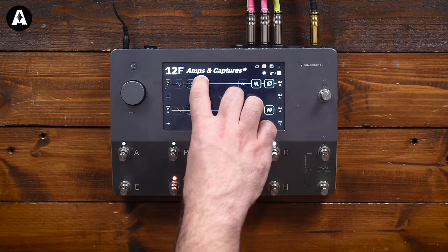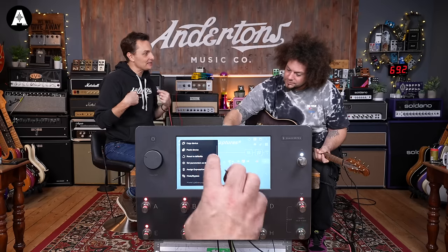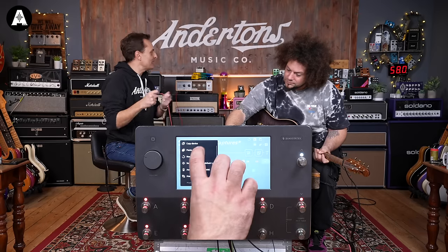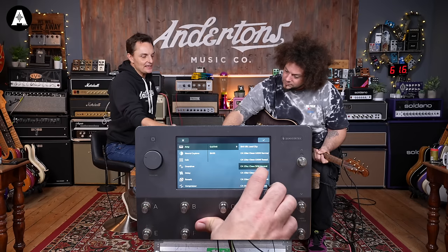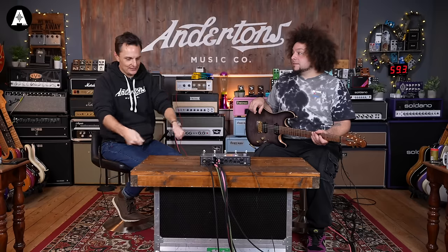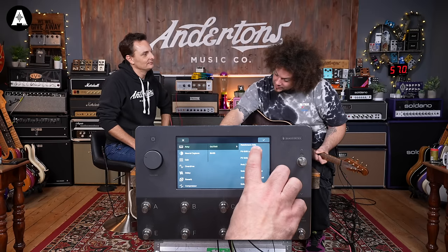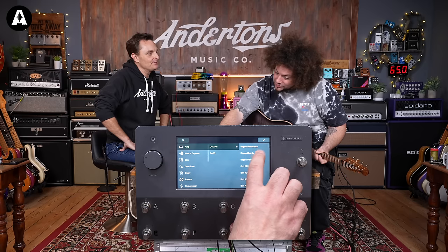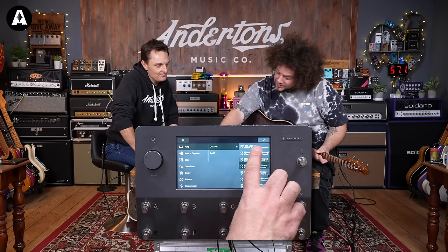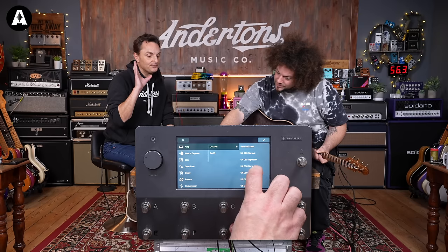We've got a Matchless. There is a Vox in there - let me find it. So are these profiles or models? These are the algorithms, the digital models. For people who've only been relatively new to this, there are two accepted technologies for making a product like this sound like an amplifier. One is called modeling, where somebody digitally recreates an amplifier and gets quite deep into how tone stacks work and every element of the amplifier. The other is profiling or capturing, where it's a snapshot of an actual amp sound.